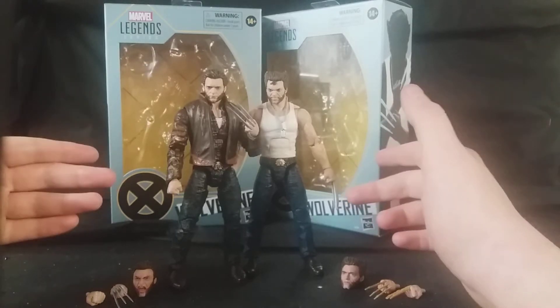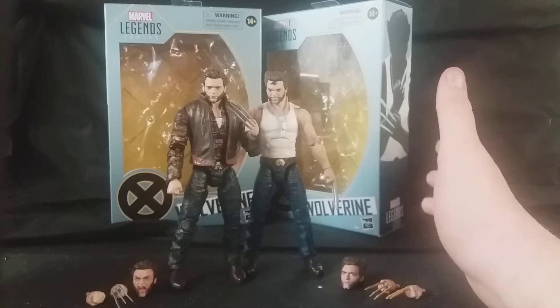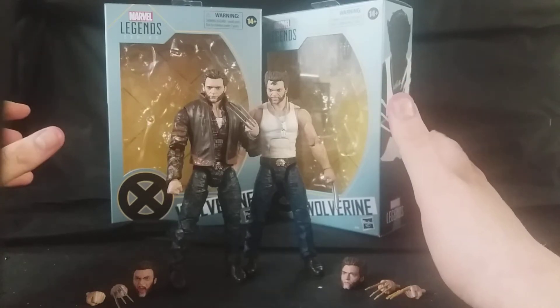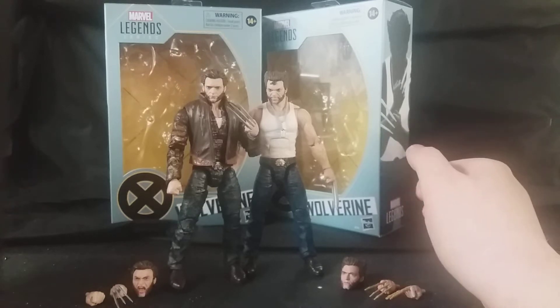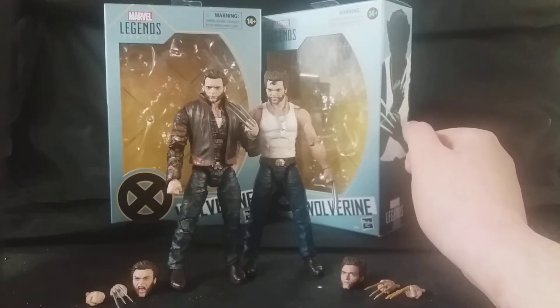Now having these two in hand — I've got others, I've got Cable and Deadpool and Negasonic Teenage Warhead that haven't gotten out of packaging yet — I can see why people talk about these figures so highly, because they are absolutely excellent. I'm hoping this just isn't it. I hope we see more figures from the Fox films in this line. Hopefully they've got another version of Deadpool coming out, which is a bit more dusty from the end of Deadpool 1 or 2.